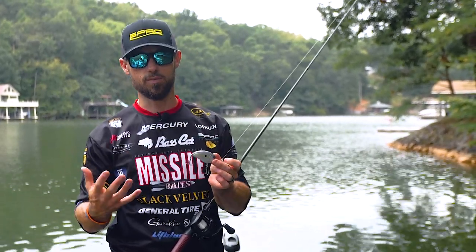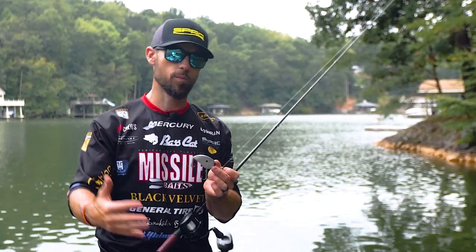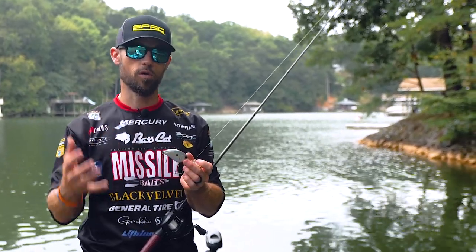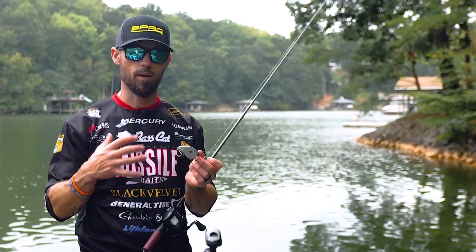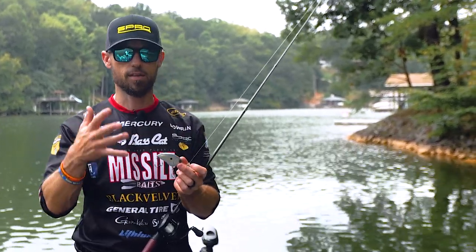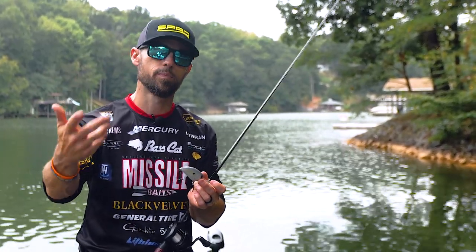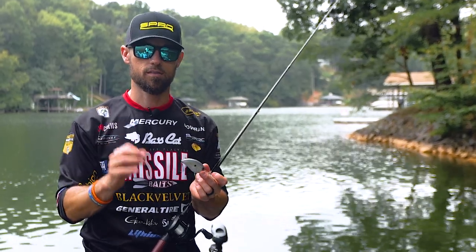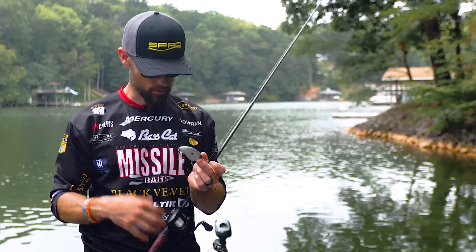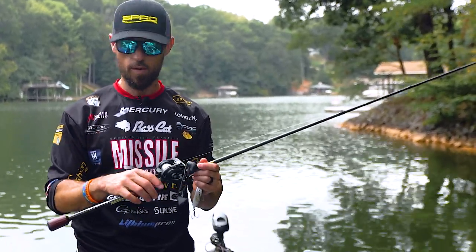I probably deep crank the most with 12-pound fluorocarbon, but I'll go up to 14-pound occasionally if I'm throwing really big extra-deep divers or want to bang my bait through heavier cover. For that 12-pound, I use Sunline Sniper — it can cast a very long distance, it's supple and strong, just a good all-around line. Getting yourself a quality fluorocarbon will pay benefits.